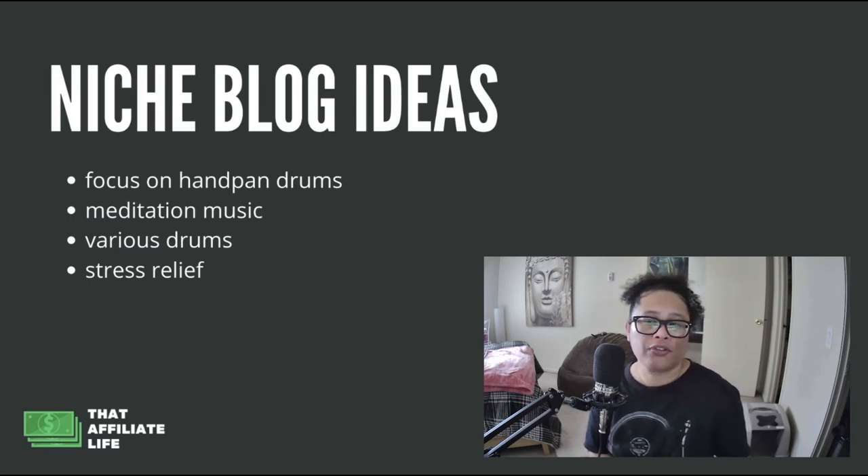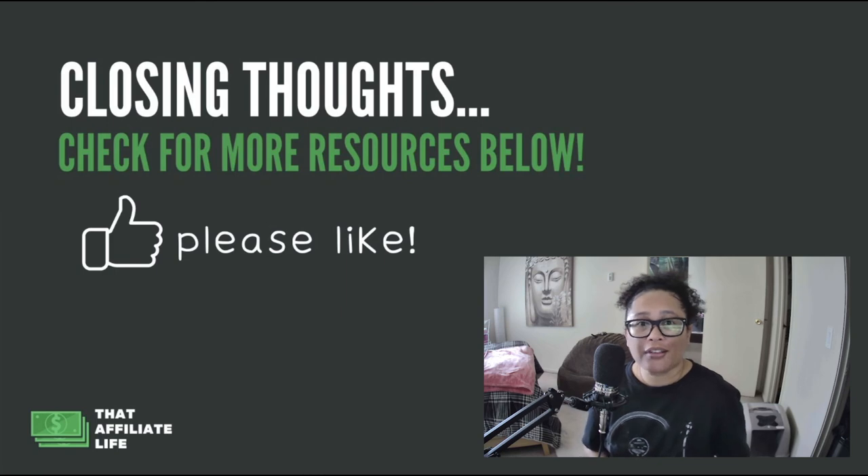For niche blog ideas, you'll need to do a bit more research to find a really good target, but for example you could focus solely on hand pan drums — the details, the history, how they're made. You could also focus on meditation music, since lots of people use this instrument to create meditative music. Another option is a general drum niche website with a category dedicated to hand pan drums. Stress relief is also a great angle, since this instrument has a very calm sound.